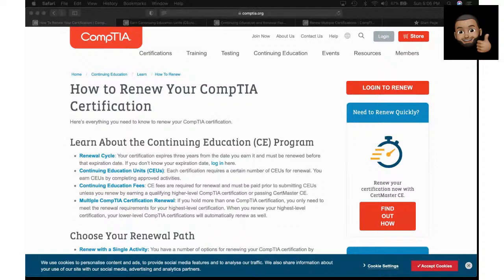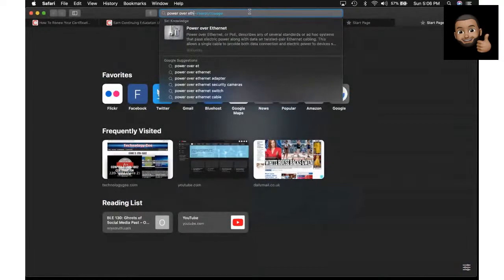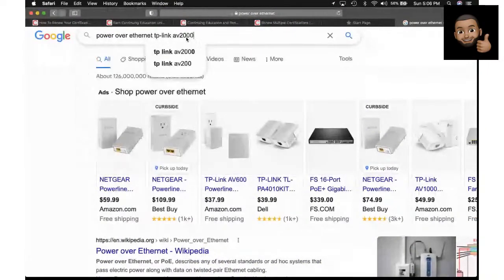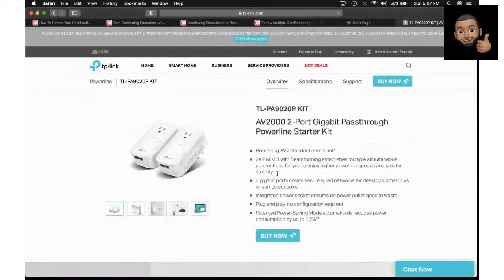My wireless router is upstairs, and sometimes I get choppy connections, so I had to go buy some Power over Ethernet adapters. I bought some TP-Link AV2000s. I'm in my office downstairs and my Wi-Fi router is upstairs, and sometimes it causes a choppy internet connection when I do live streams. So I had to go buy these little devices.